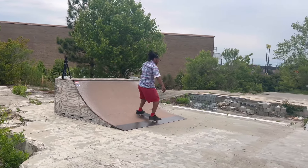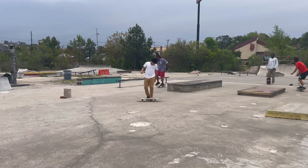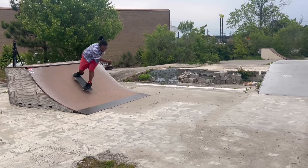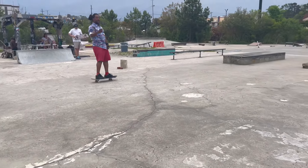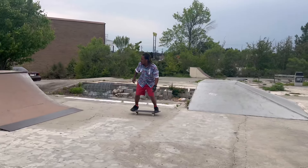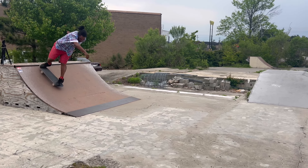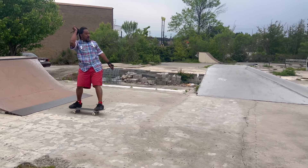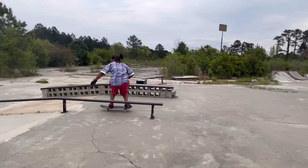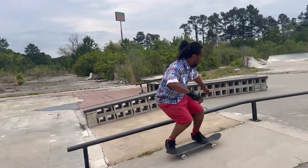I'm warming up with the half cab board, because I've been trying to get this switch nose grind and come back in regular. Hold on, that was the crook. But I want to really stand on it. Let me see if I can get it this time. Let's go. Somebody told me that was still fakie. I'm like, if that was fakie then it's impossible to do a switch, because my back foot was all the way back on the tail switch. So y'all let me know on that.